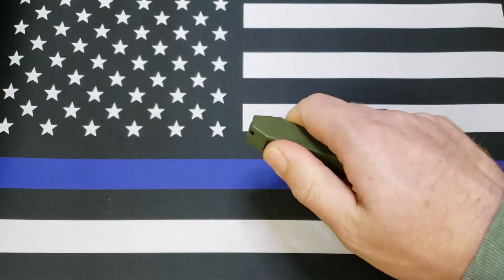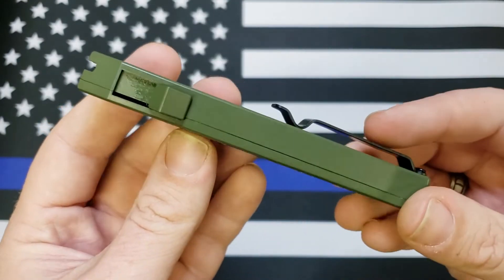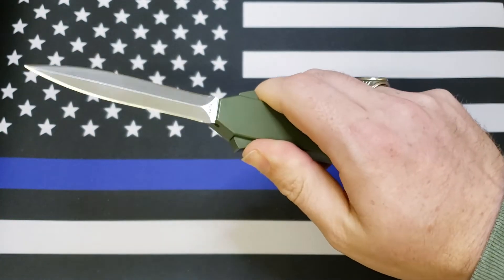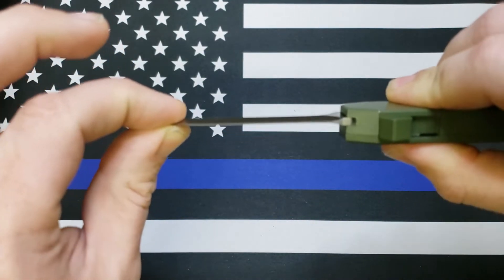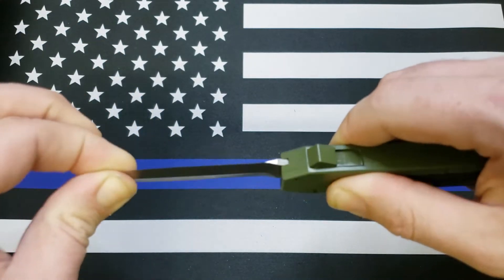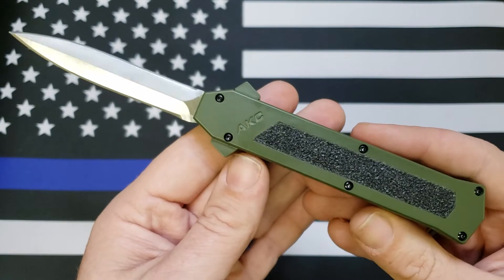It's definitely not the same quality action or anything like that as a Microtech. It's definitely got some springiness to it when you open it up. It's got some blade play there in every direction. But then again, this is a cheap budget OTF.